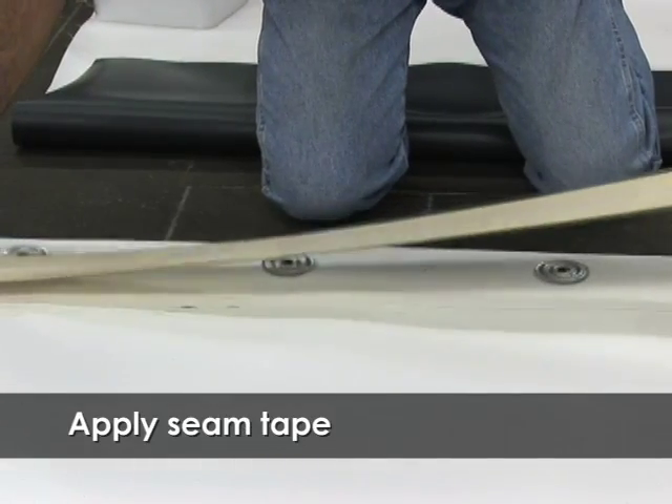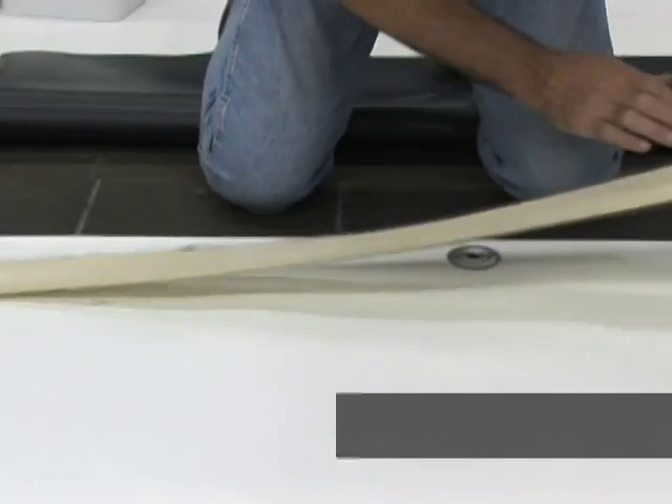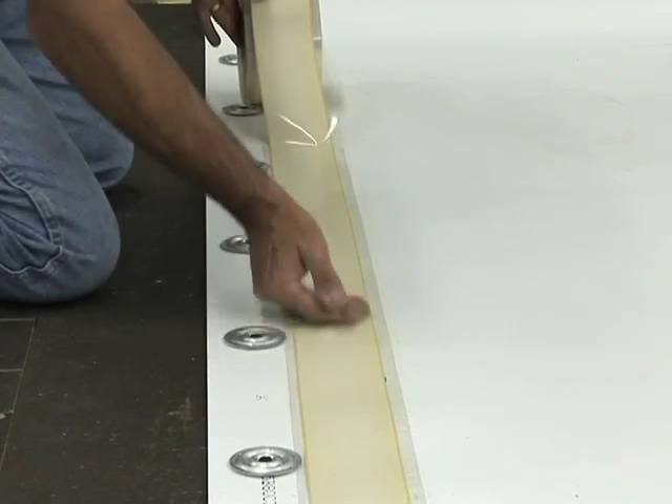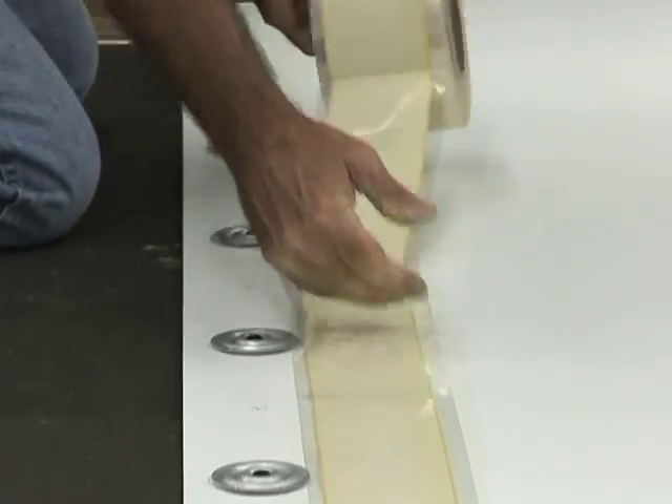Allow the primer to dry and then unroll approximately 3 feet of seam tape and carefully align the edges of the tape — not the clear release paper — with the outside marks. Apply hand pressure to the tape to remove trapped air.